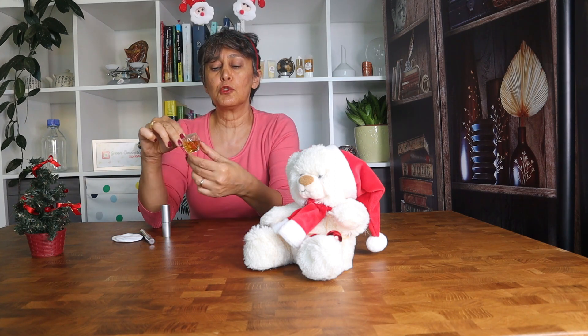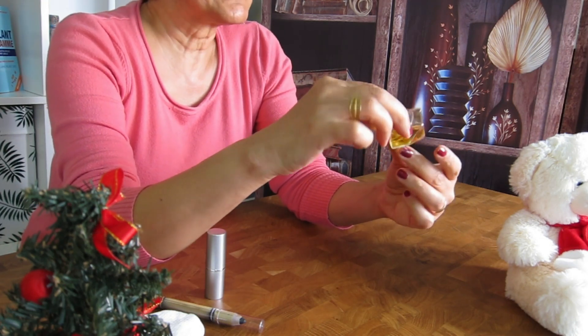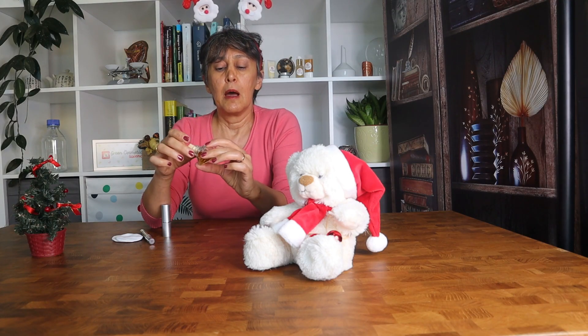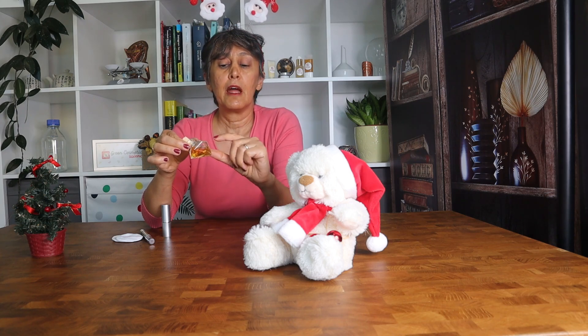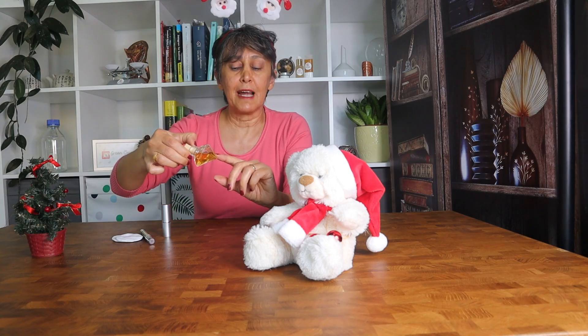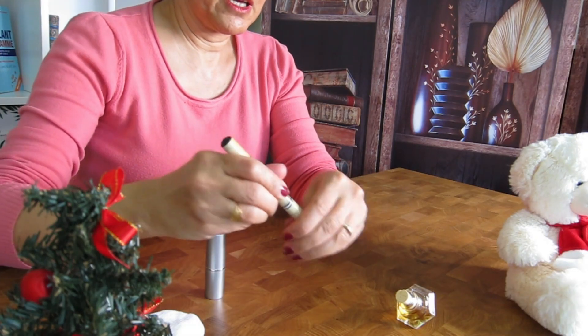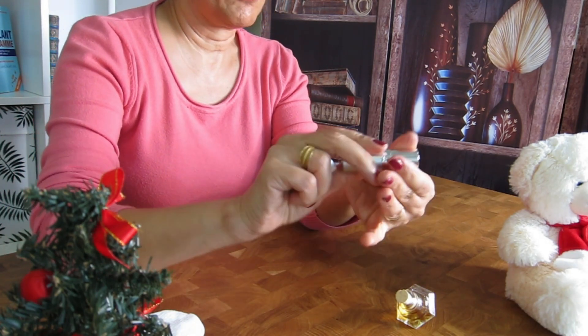Today I'm going to show you how to make this beautiful three-in-one micellar water. Micellar waters are very low viscosity products with a very low concentration of surfactants, and they are used as a makeup remover. But this specific product is a three-in-one: it works as a toner, a makeup remover, and a moisturizer — without any fragrance — so you can apply it over the eye area and around the eye area. I will show you how it works even at a very low concentration of surfactants.